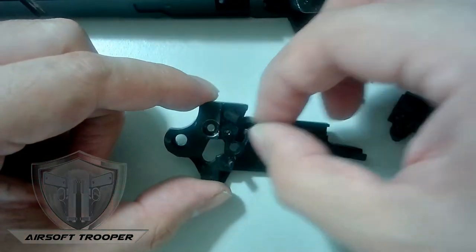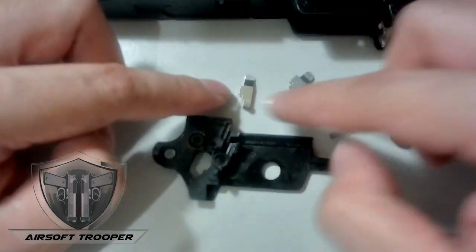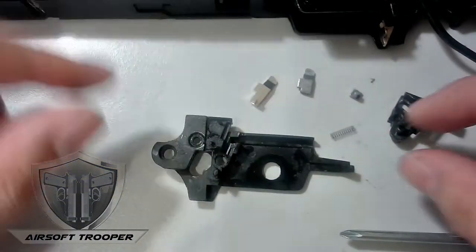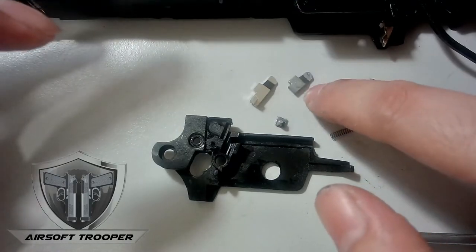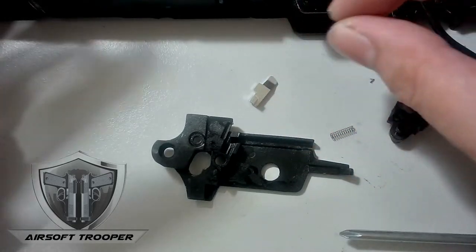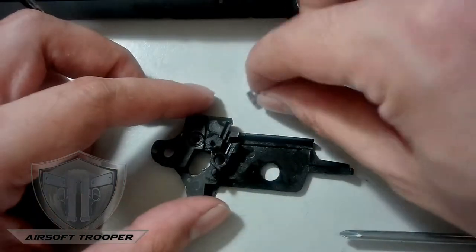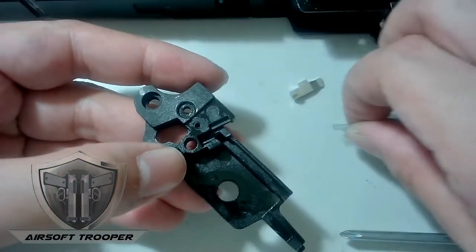We're now at the part that we need to replace. Just to show a side-by-side comparison: this is the new part from CS Pro Customs. That's the old broken part. Once again, this is a stock part — given how much I've used it and how many times I dropped it, I'm not surprised it broke. I'm even surprised it was still working.